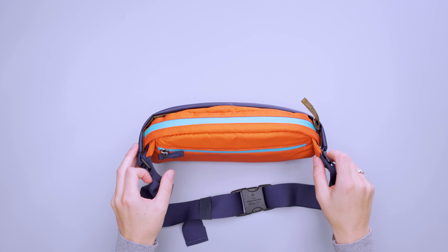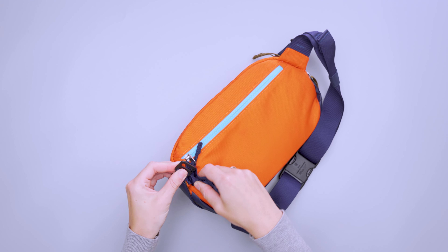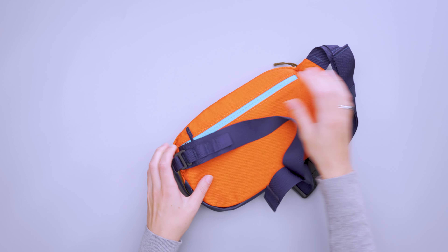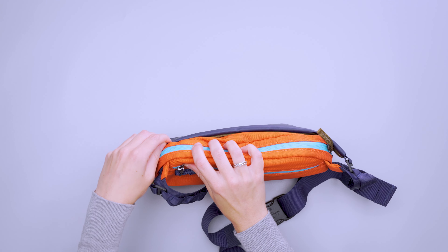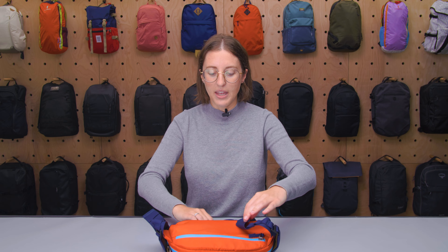Like the rest of the hip pack, this back panel is fairly simple, as is the harness system. There's a little bit of padding on this back panel — no mesh or anything like that — so it is fairly simple, but it is comfortable against your body. The little attachments here are what wrap around your body when you have it in either sling mode or hip pack mode.